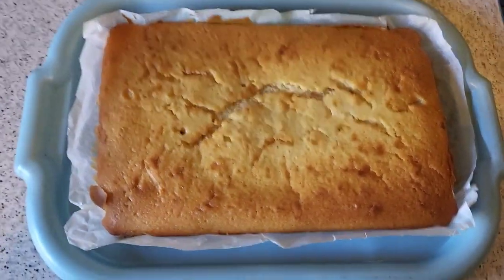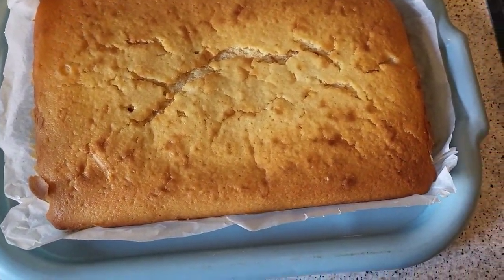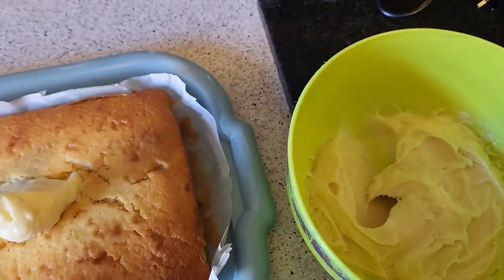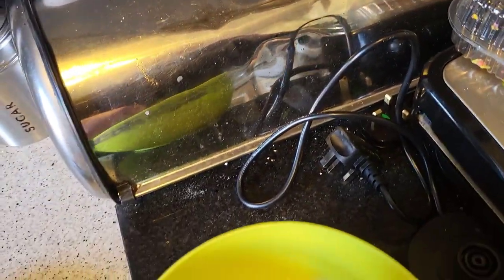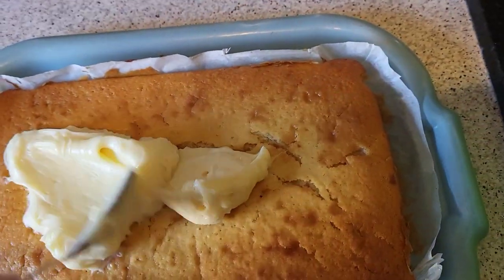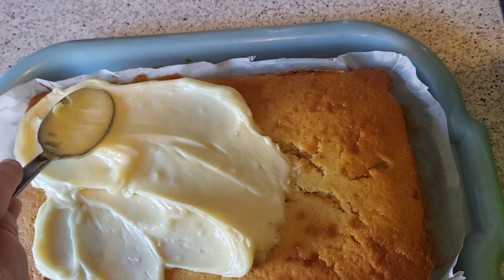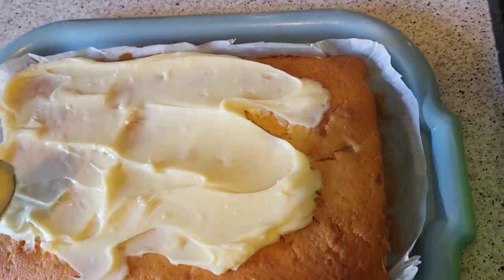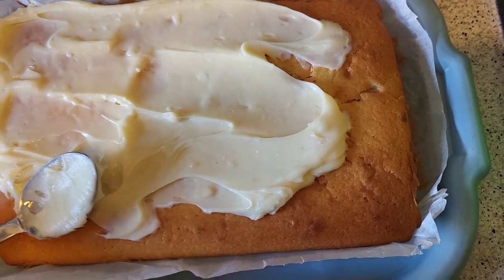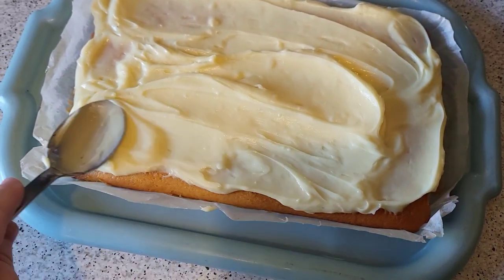Cake is out of the oven now, it's been resting for a little while. It was in the oven for about 45 minutes because the oven wasn't quite hot enough. Here's our topping. I'm just going to put it over the top of the cake and spread it out, then we're going to put some Smarties on top — you can put whatever you want. Trying to get as close to the edge as possible. I've just scraped the rest out — nice and thick.